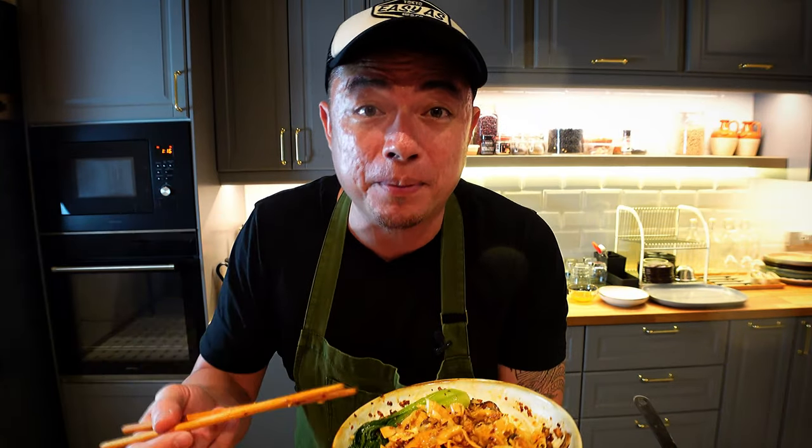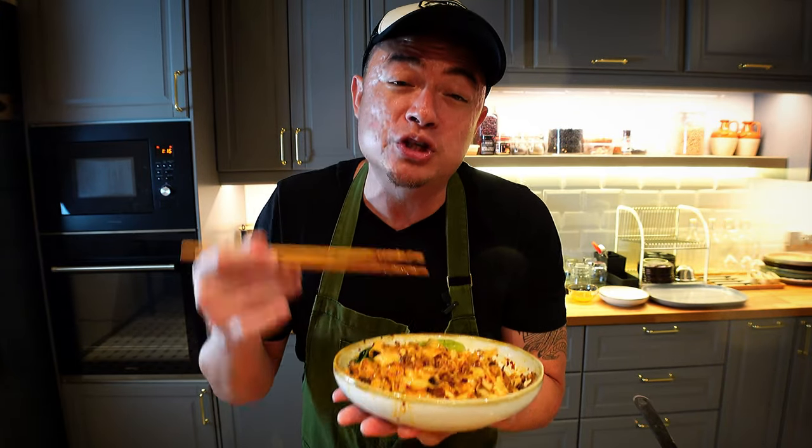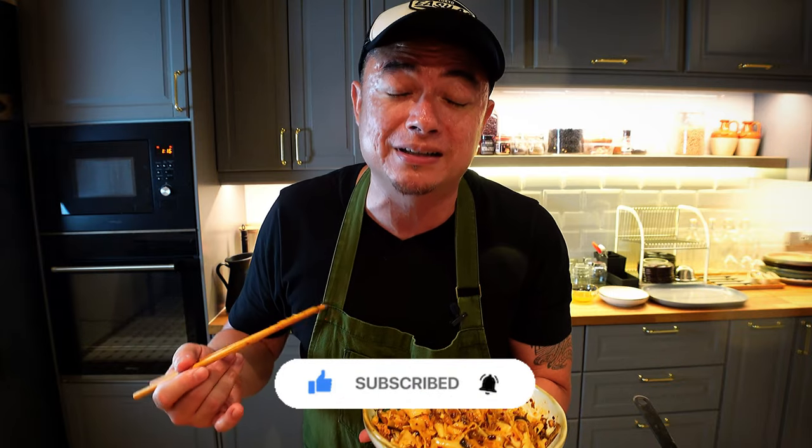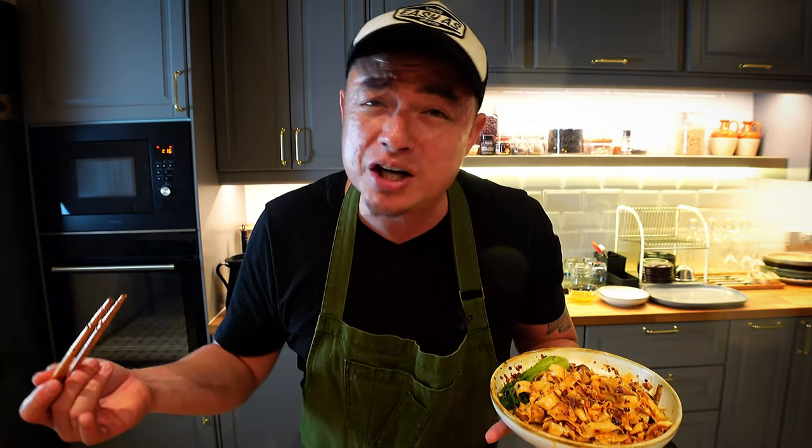Chili pan mee is the bomb! All right guys, so this is my halal chili pan mee. I hope you've enjoyed this recipe — if you think it's added value to you, do hit the like and subscribe button, and if it's not too much to ask, share with your friends. If you want to go back and watch my first pan mee recipe which is the soup version, the link is right up here. Take care guys, stay safe, ciao.